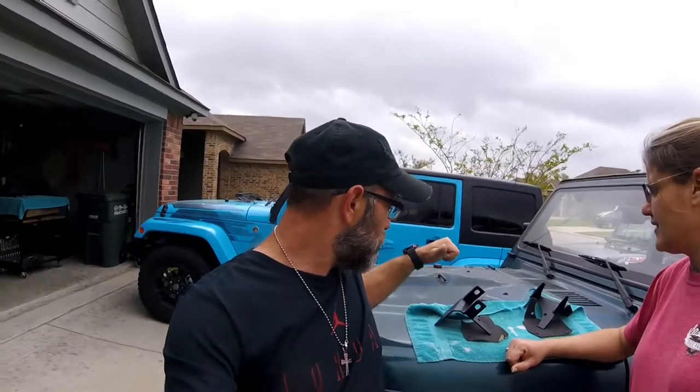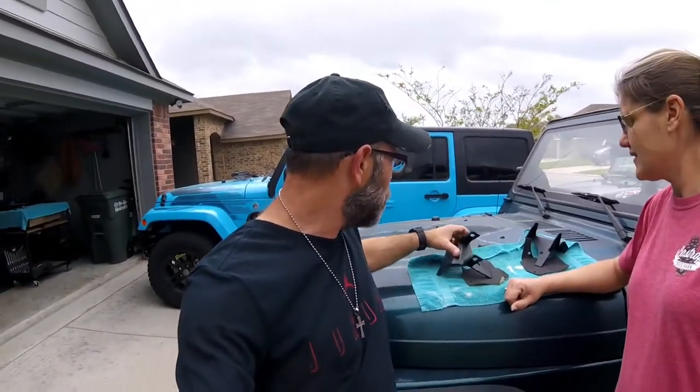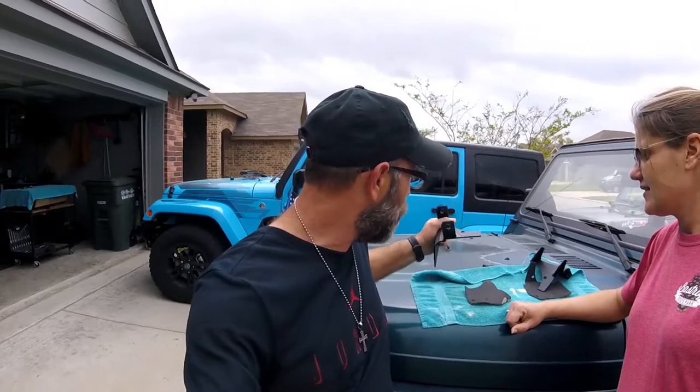Not long ago we actually installed some brackets on the altitude edition and the paint started chipping — we had to refinish them. We're going to find out how well these hold up, but I believe they're going to work out fairly well. They also come with foam padding that you put on the back so that you don't scratch up your Jeep. This is a Jeep TJ, so well, it's seen its days. If you follow us here on Bubba's Garage, you know we've done a lot of stuff to the TJ and we hope to do a lot more.